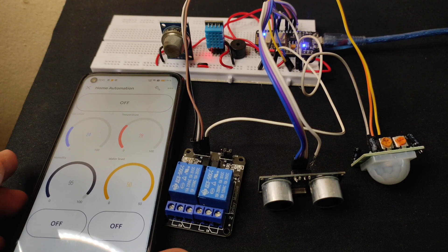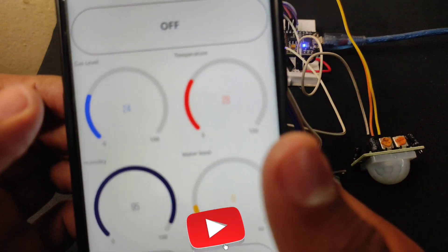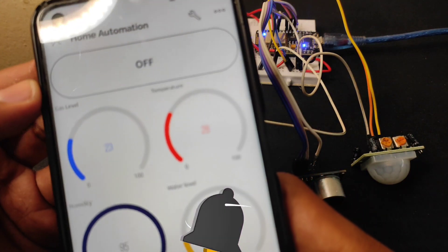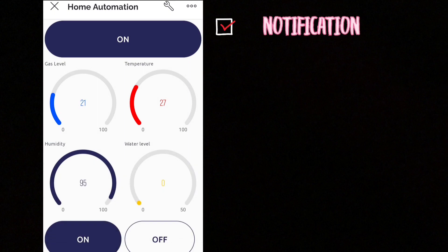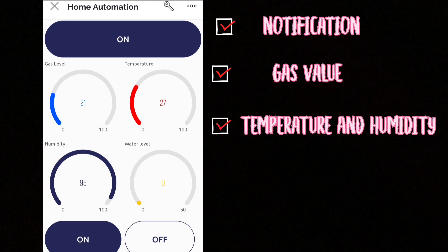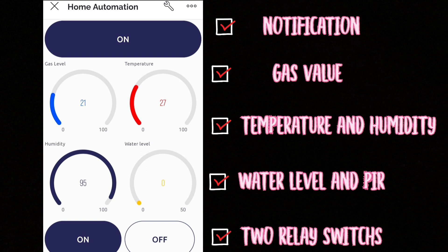Hey friends, welcome back to another tutorial video. In this video tutorial we will make an advanced home automation system which includes a notification system, gas value reading, temperature and humidity value reading, water level and PIR motion detection and two relays using Blynk 2.0. So without any further ado, let's quickly get started with this video.